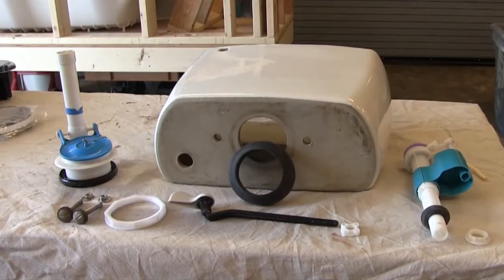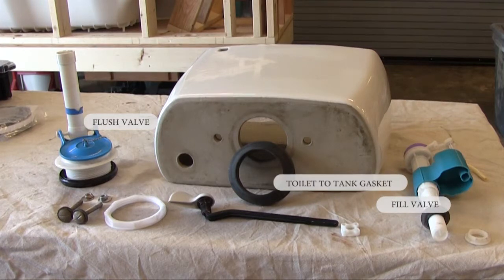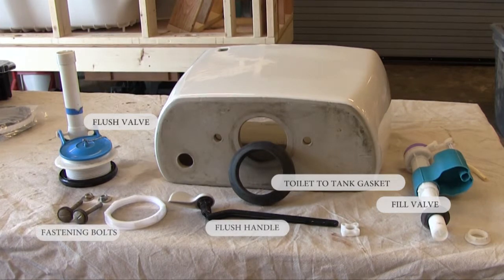Now we're looking at the tank itself, just looking at the bottom and all the parts of the actual flush and fill valve. We have the flush valve, the fill valve, the toilet-to-tank gasket, the flush handle, and the two fastening bolts that fasten the actual tank to the bowl.